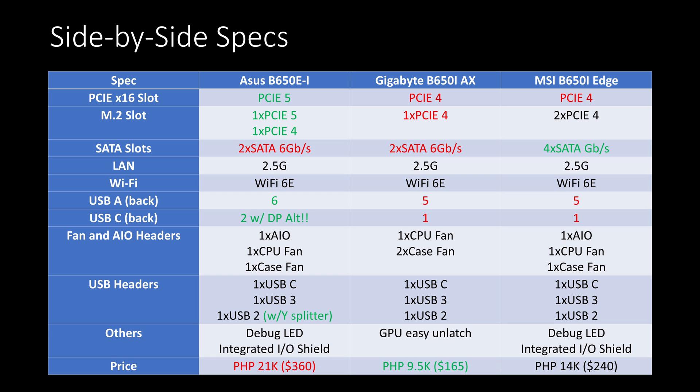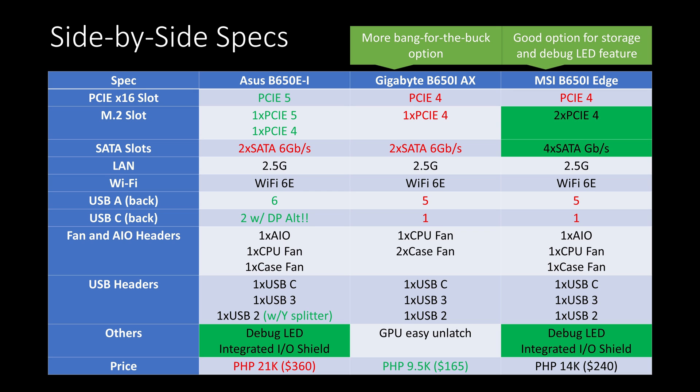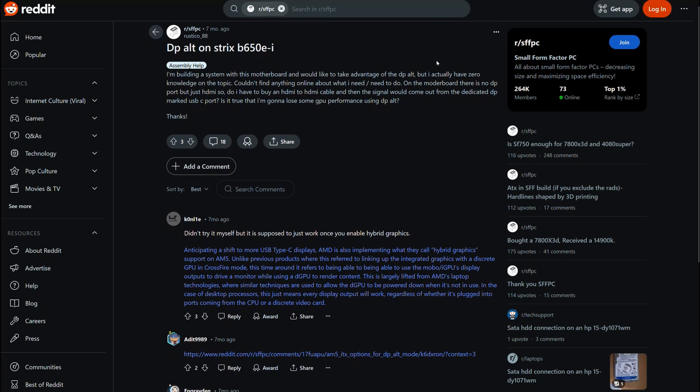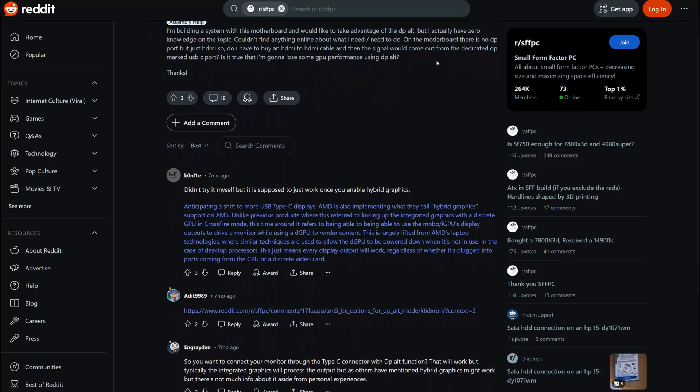The price of Asus is more than twice that of Gigabyte and around 50% more than MSI's. Overall, I think the Gigabyte B650I offers a more bang-for-the-buck option without compromise to performance. However, if you want features like debug LEDs and more storage options, the MSI B650I Edge offers a better price. As for Asus, you'd buy it for the DP Alt Mode and its PCIe Gen 5 mechanism, as there are no other options for that. DP Alt Mode is also a niche in the AMD space and interesting for those who want fewer cables from their computer.